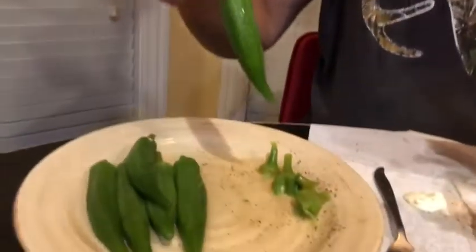Pink brandywine is the best tasting tomato ever, I don't care. It's good. And of course, my boiled okra.